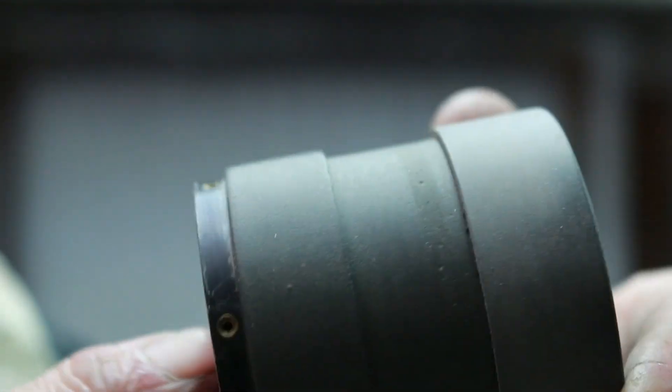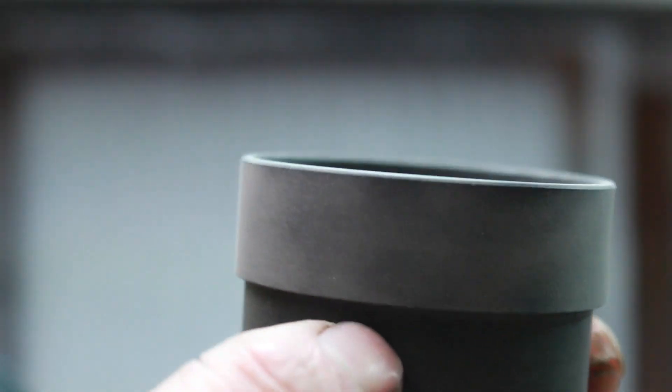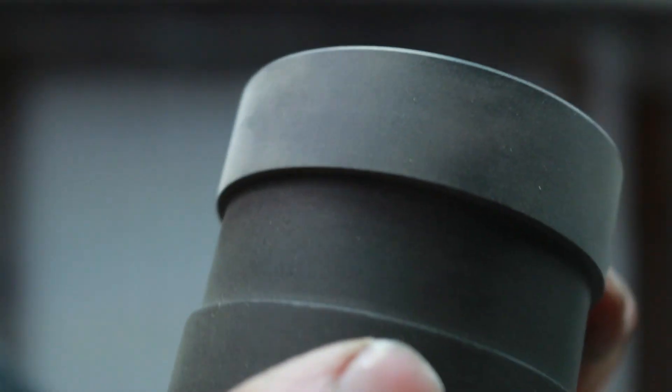Even if you did see a seam, it'd be covered by the center band — but it's virtually flawless. I'm going to bead blast it and tape it off when I go to paint it. This gets the surface rough enough for paint to stick, since Delrin machines out super smooth. There it is — a complete seamless repair for the labyrinth body.